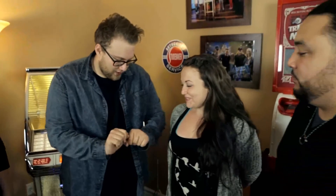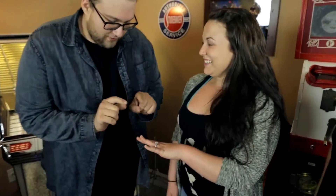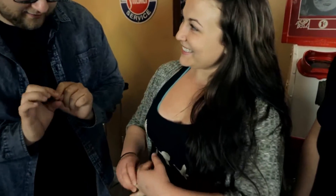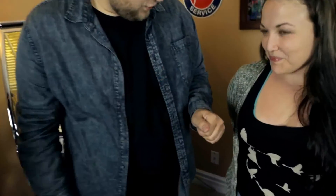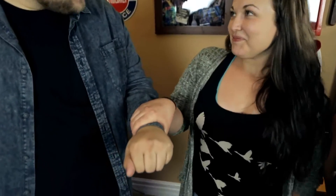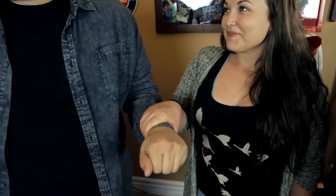Alright guys, I'm going to show you something really fun, really exciting. Talia, do you have any jewelry? Yes. Does that come off? I believe that's your engagement ring, right? So I will do my best not to lose it. Now Talia, I'm going to put it in my hand. Are you left or right-handed? Right-handed. So hold out your right hand — I want you to hold onto my wrist, basically isolating your ring so you know there's no way I can get in or out and I can't do anything tricky.